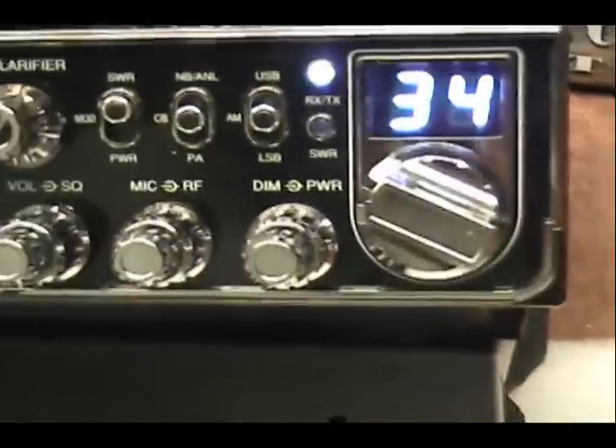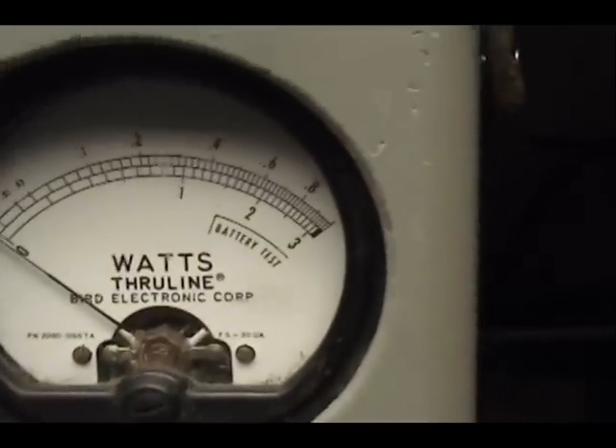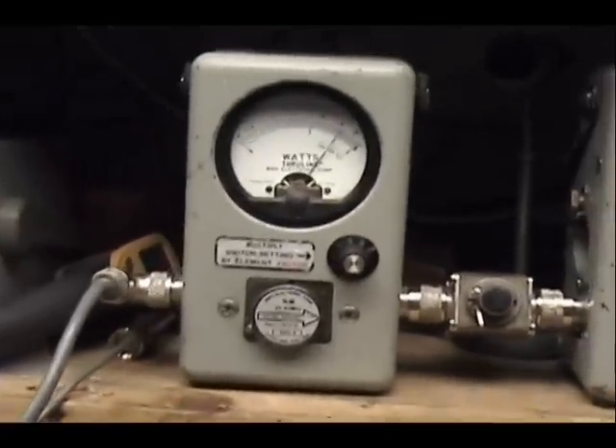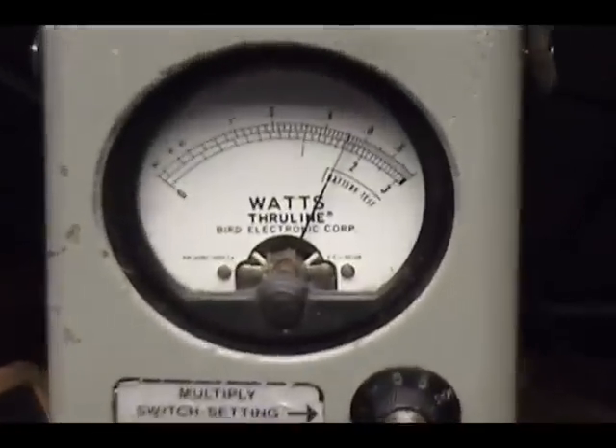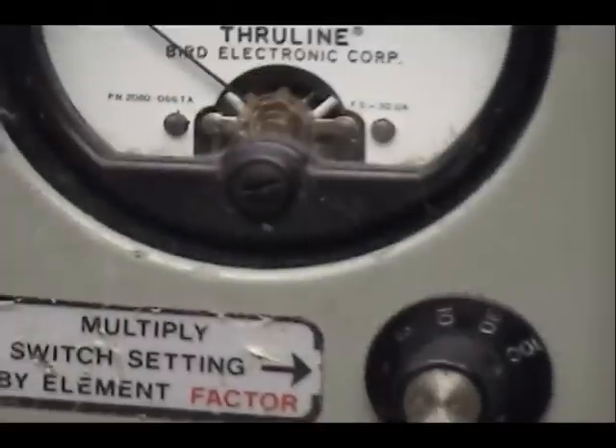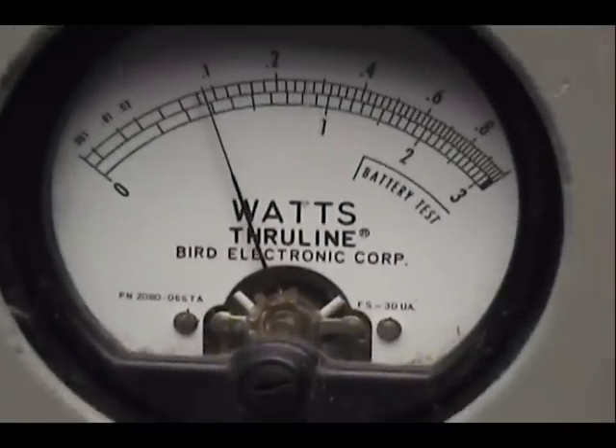Alright, let's take a look at the tune-up. Over here on the watt meter, we're looking at 10 watts all the way across. There's four and five right there. Set it right at five all the way up. Turn the power down — one all the way down.